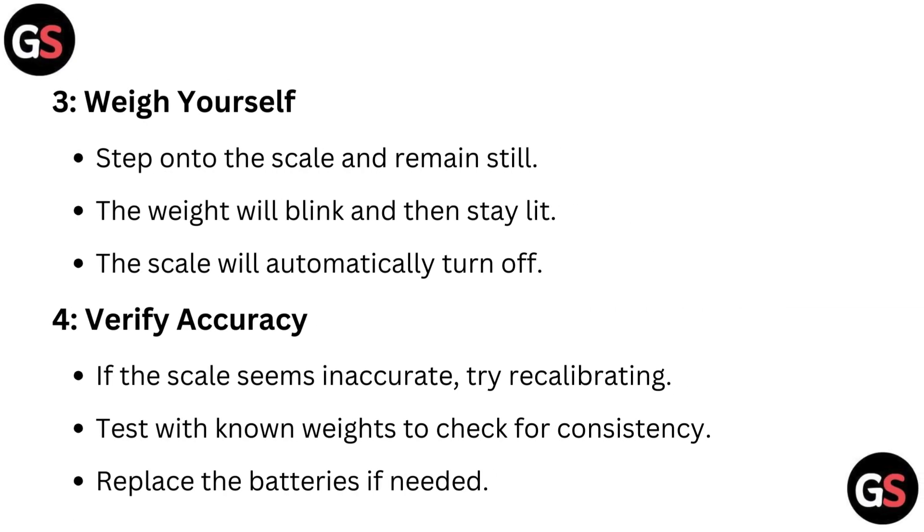Step 3: Weigh yourself. Step onto the scale and remain still. The weight will blink and then stay lit. The scale will automatically turn off.